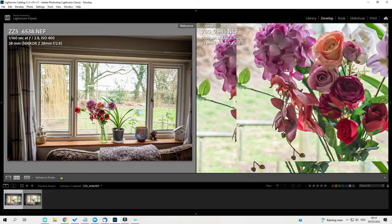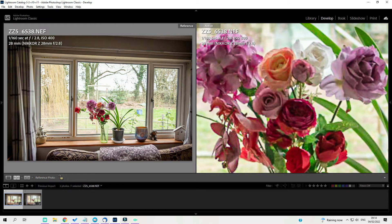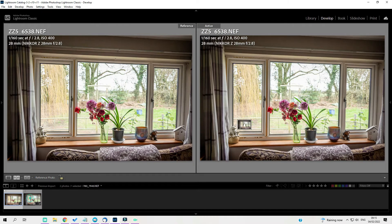Now let's look at the Z5 shot. Lightroom is slow to render on this panel, but once it loads — without a shadow of a doubt, there is more apparently in focus here, even though this is also at f/2.8. Of the two lenses, I have to admit the 28mm Z mount lens wins on this test.